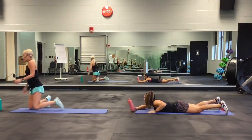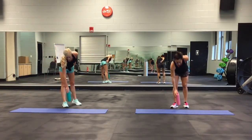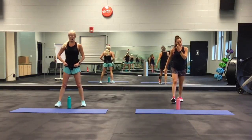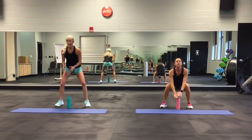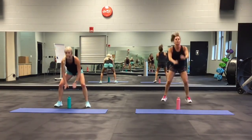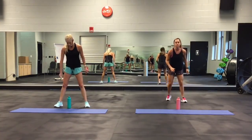The seventh move: jump squat forward, fast feet back. She's going to actually jump forward; I'm going to stay where I am. Hit, fast feet. Hit, fast feet. Hit, fast feet — one more. Hit and fast feet.